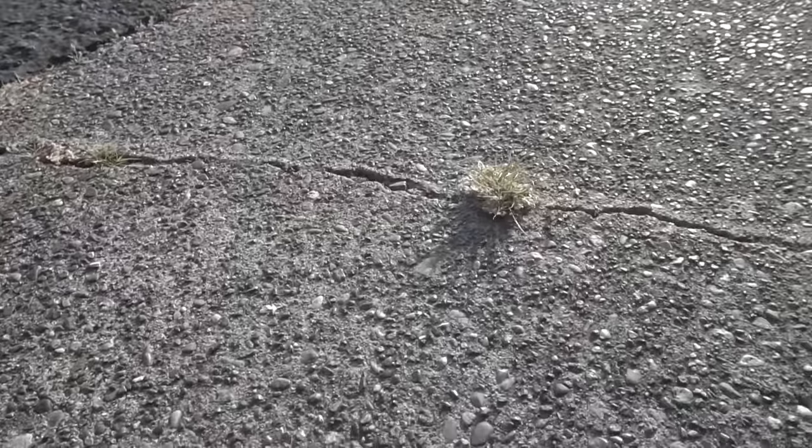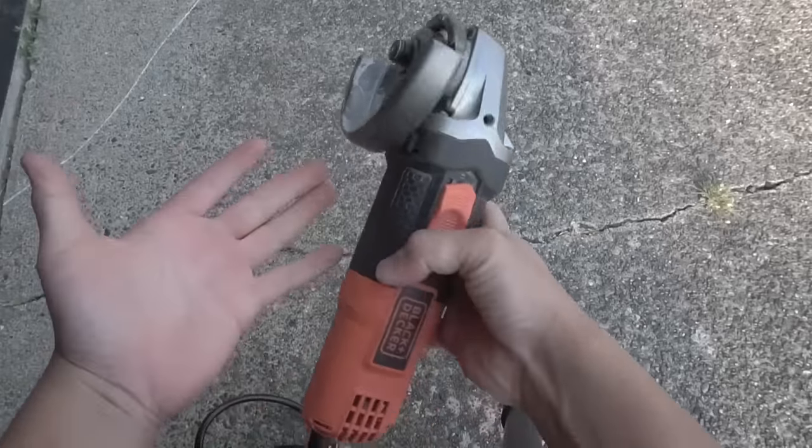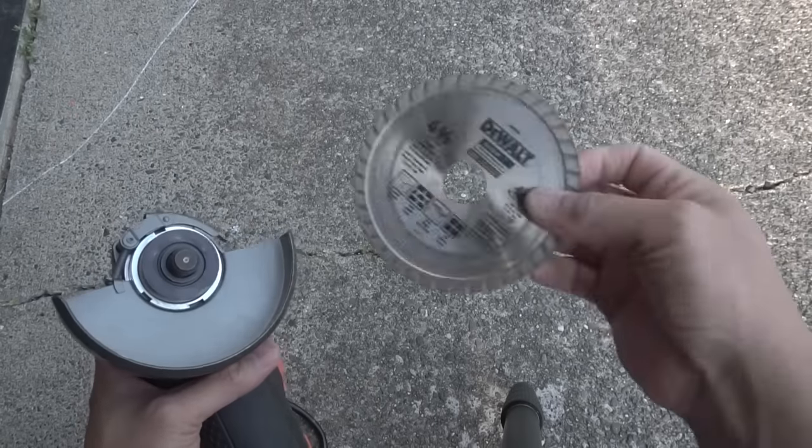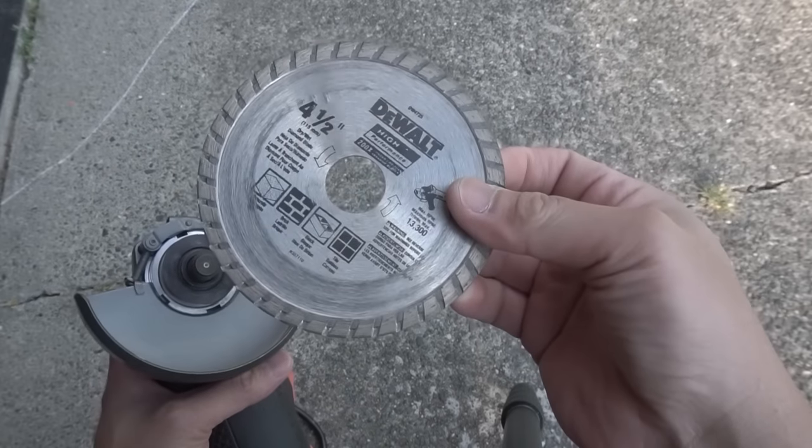The crack here ranges up to about a half inch wide. The angle grinder I'm using today is my Black & Decker 4-inch, and the blade I'll be using is this diamond blade, 4.5-inch blade.